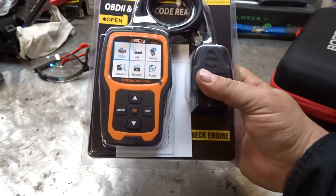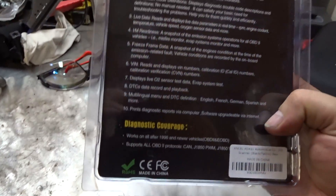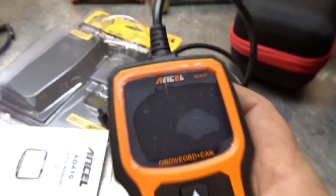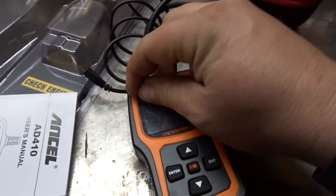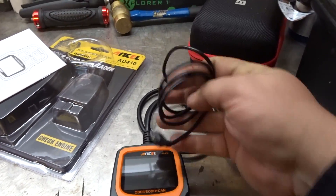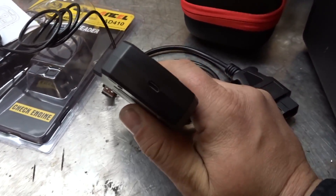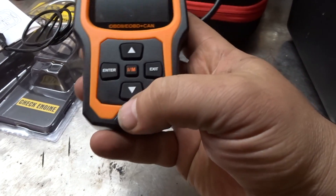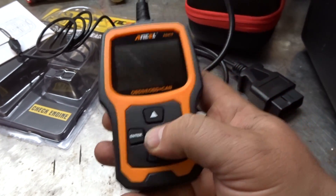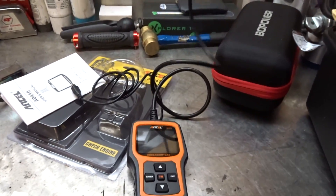Anyways, let's have a look at it. This is how it looks right in the package — not sure what's going on with that screen protector, but it's pretty savage looking. Comes with a USB cable, maybe for updates or something, plugs in the back. Nice cross, enter, exit buttons. Got a cord maybe two and a half, three feet.